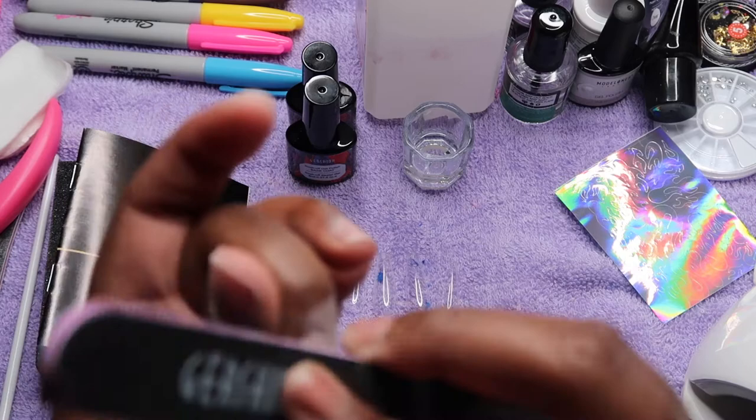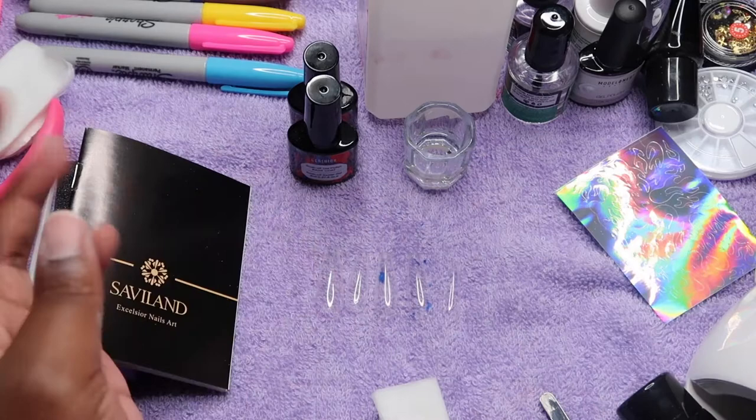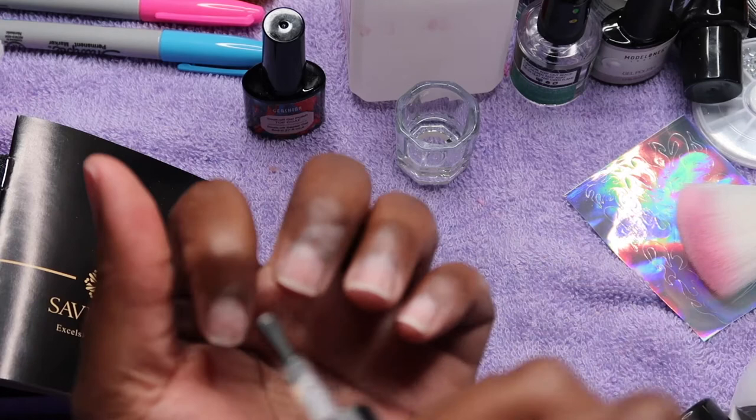In my next nail video I will include a full prep, because I'm very much a beginner in this and I want to make sure that if anybody watches my videos who is new to poly gel, you know how to do it and what you should have.